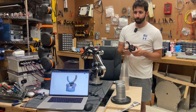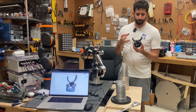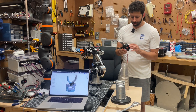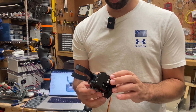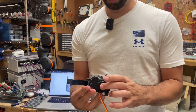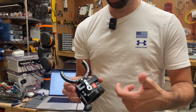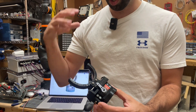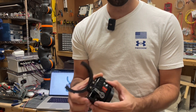One of the annoying things about that adapter is you basically have to mount the adapter and then assemble the gripper on the robot. So what I did — and I'll show you this — is I modified it such that there are some bolts here and this basically comes up and grabs it from the side, so you don't need to assemble the whole thing on the robot. You assemble the gripper, stick it in there, add these bolts, and you're in business.